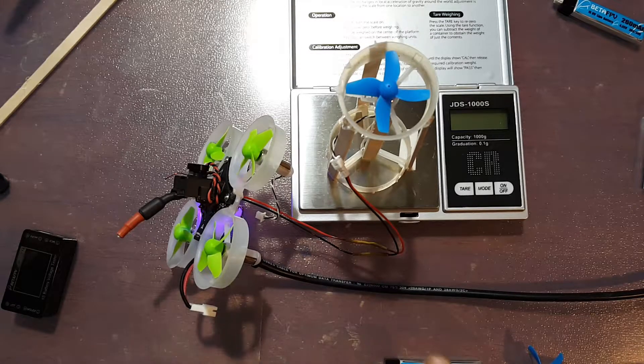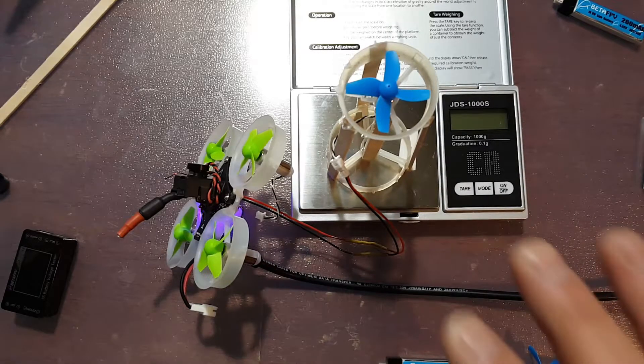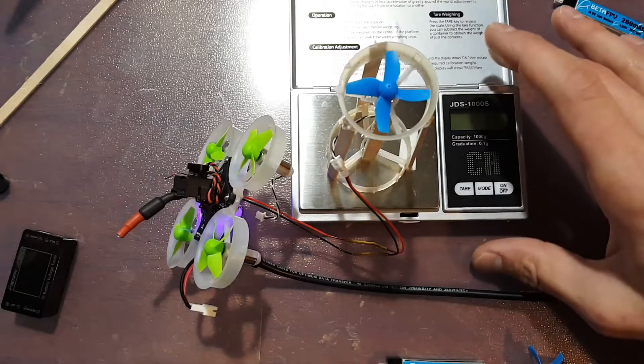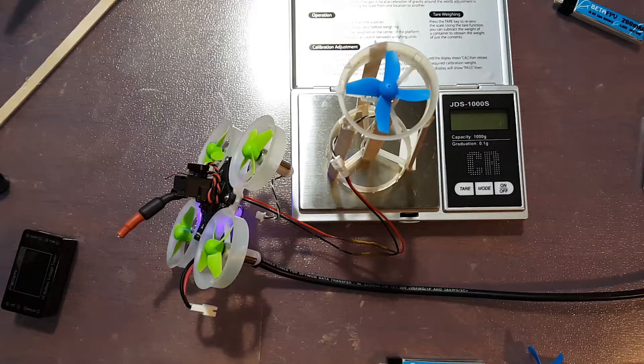I've got 3 freshly charged batteries, 3 motors, and 3 prop setups. For my rig I've got my scale. I took a Beta 75 and a Beta 65 S duct and motor mount and I hot glued them into a pyramid type thing, and I'm going to be using BetaFlight to control my motor speed.